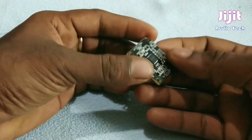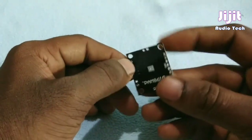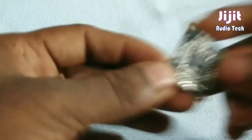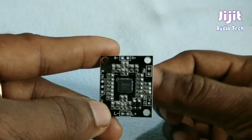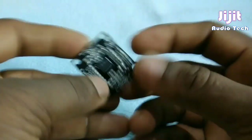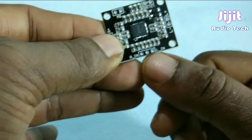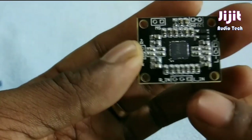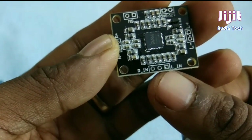We have the board and another board. I have to get a little bit of a heat signal. Now we have connection points here. I am going to show you the input — R, L, GND.